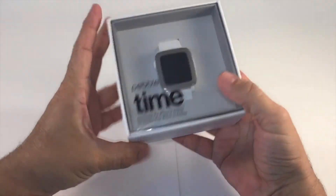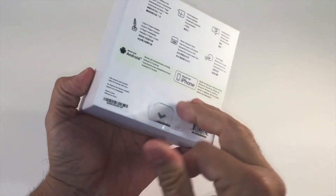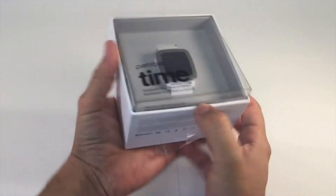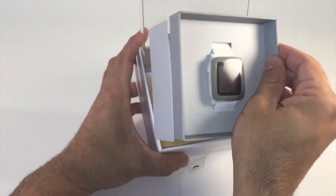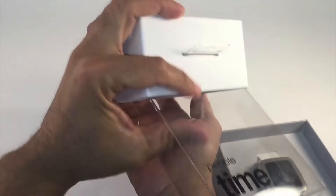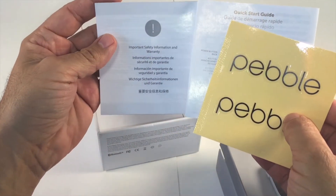So this is the box and everything looks pretty nicely packaged. It's got everything in here. I'm going to go ahead and unpeel and slip this forward. And out comes all this stuff. In here, we've got a sticker, a quick start guide, and some instruction and warranty information. Let me put that over to the side.